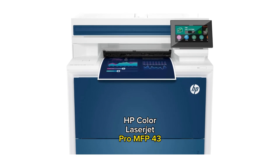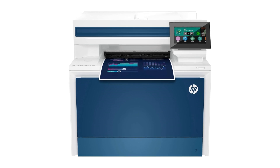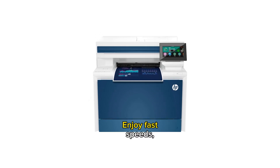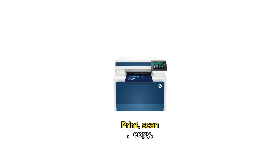HP Color LaserJet Pro MFP4301 FDW Wireless Printer Full Review. Upgrade your printing experience with this HP Color LaserJet Pro Wireless Printer. Enjoy fast speeds, easy setup, mobile printing, and advanced security. Print, scan, copy, and fax with sharp details.